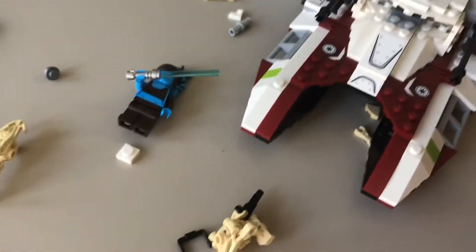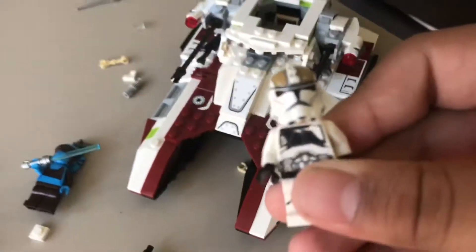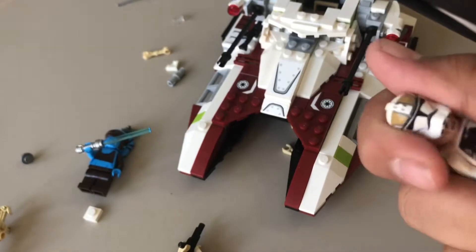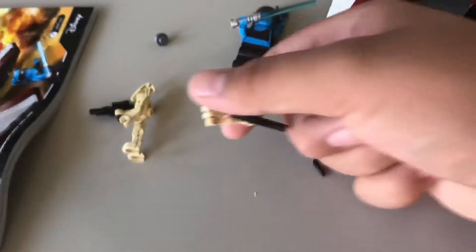Here we have the Clone Trooper Gunner. I think this is like a fan idea of a gunner for the Clone Trooper, since he doesn't really appear as a Phase 1 Clone Trooper Gunner — not this specific guy, I don't think. It is nice to have a new Clone Trooper mold. I just wish they took out the two droids and replaced them with another clone.